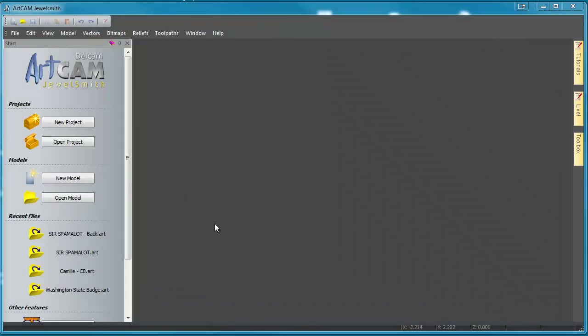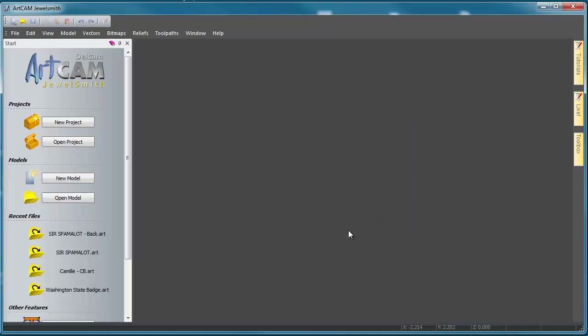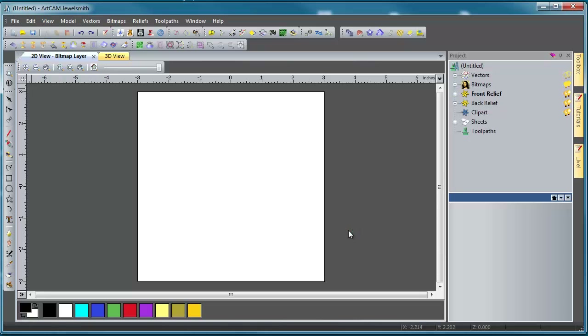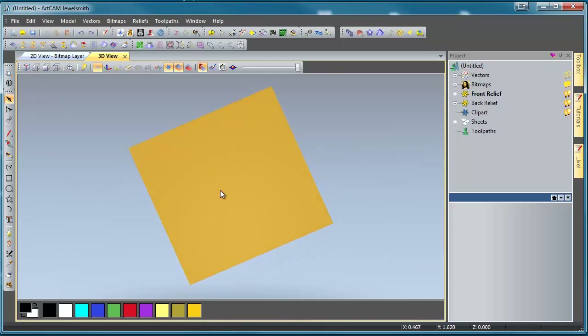Here we are in ArtCam 2012. We're going to create a new model — these are my standard settings, 6 inches by 6 inches. Make sure we have the units set to inches, and this is our resolution — our pixel density is around 4 million pixels. Depending on the speed of your CPU, you might need to dial that down, but this is what I normally model at. We're going to click OK, and ArtCam will set us up a nice workspace. If we look in our 3D view, you'll see there's nothing there at all — just a flat plane.